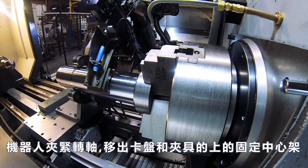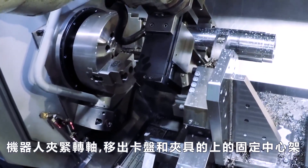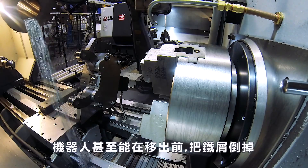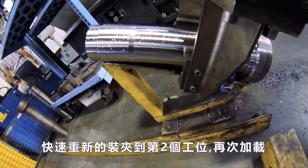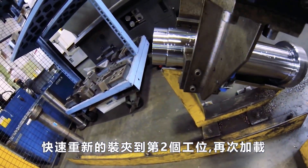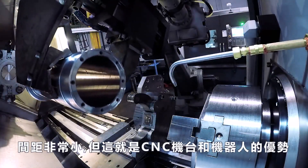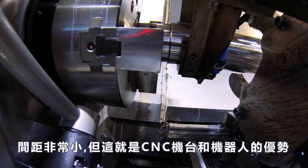The robot clamps the shaft. The chuck and steady rest unclamp, and the robot is even nice enough to dump the chips before leaving. A quick re-grip to the number two position, and it's loading time again. Clearances are pretty close, but that's what CNC machines and robots are all about.